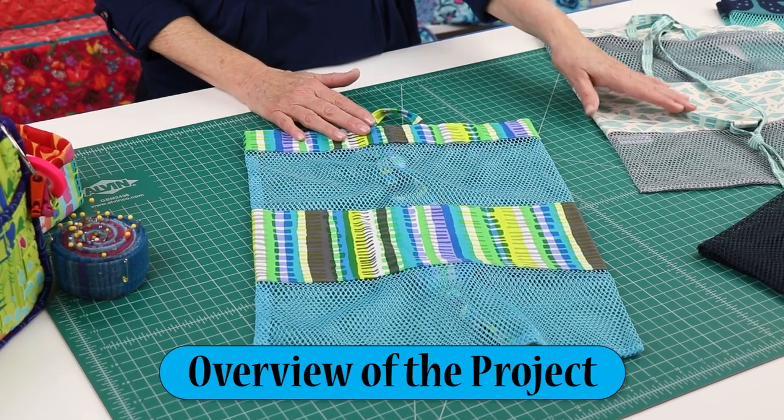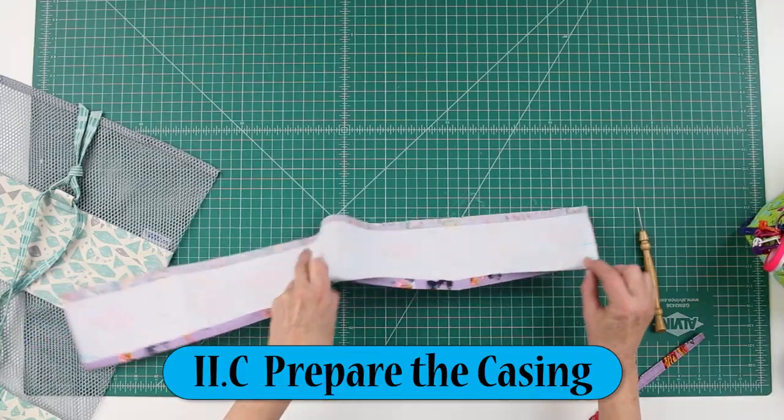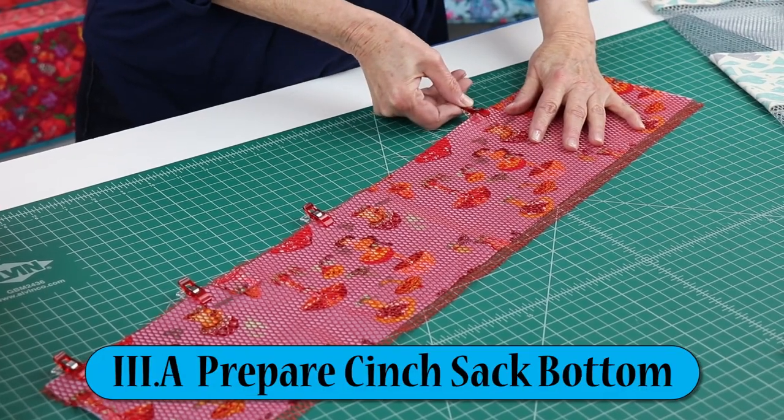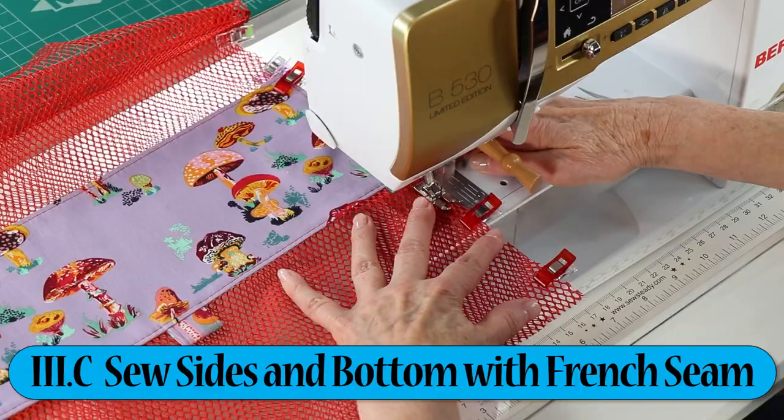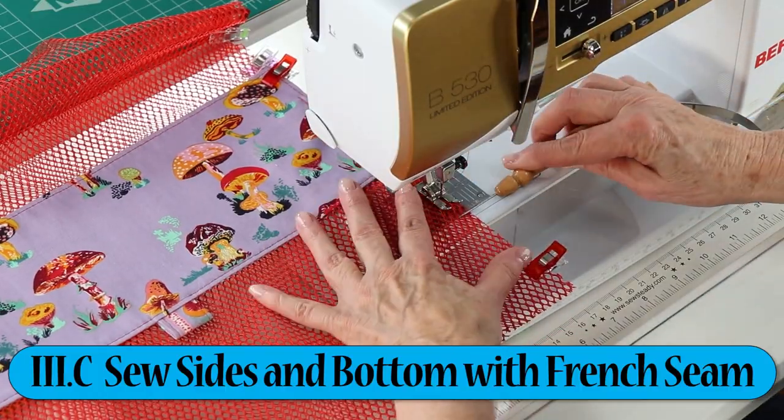We've also filmed an add-on video to assist you with It's a Cinch. This video series will help you with these steps: an overview of the project, preparing the casing, preparing the cinch sack bottom, attaching the mesh top, and sewing the sides and bottom with a French seam.